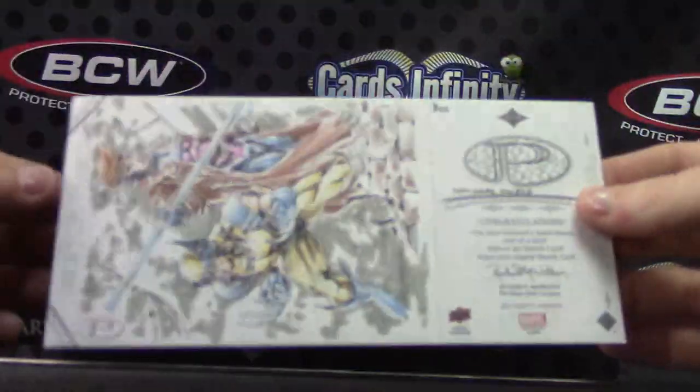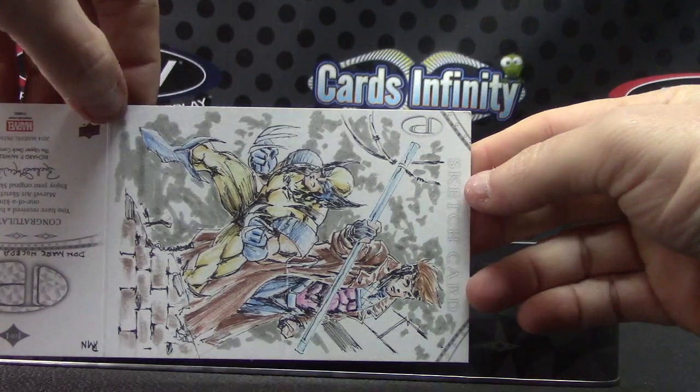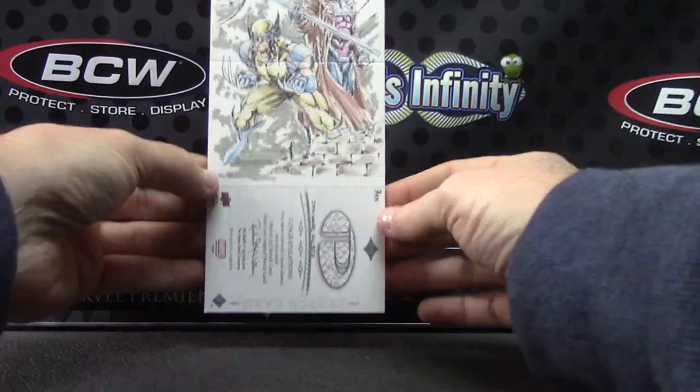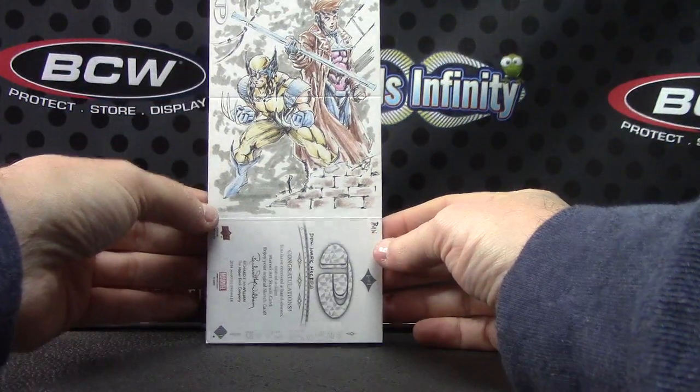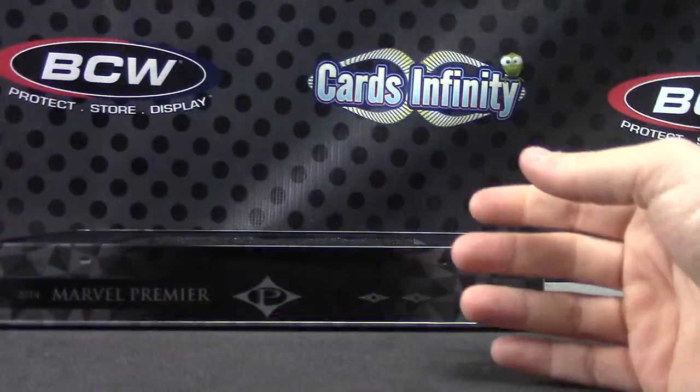That's that side, and this side. I'll show it sideways — it goes like this. And if you so desire, Eddie, you can fold this into a book. I'll leave it as panel form.